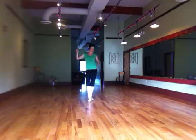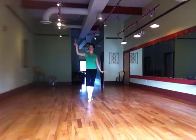We're starting here with our right foot up front, hips over a little to the left, arms down, this arm is up.